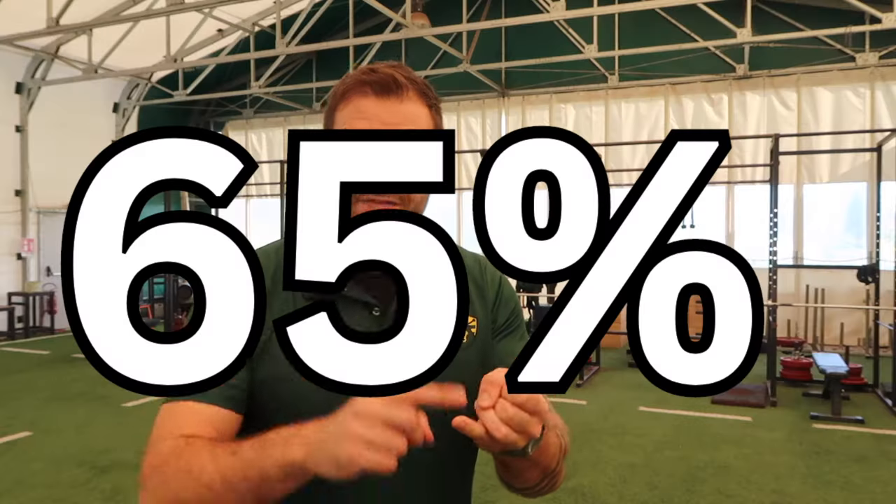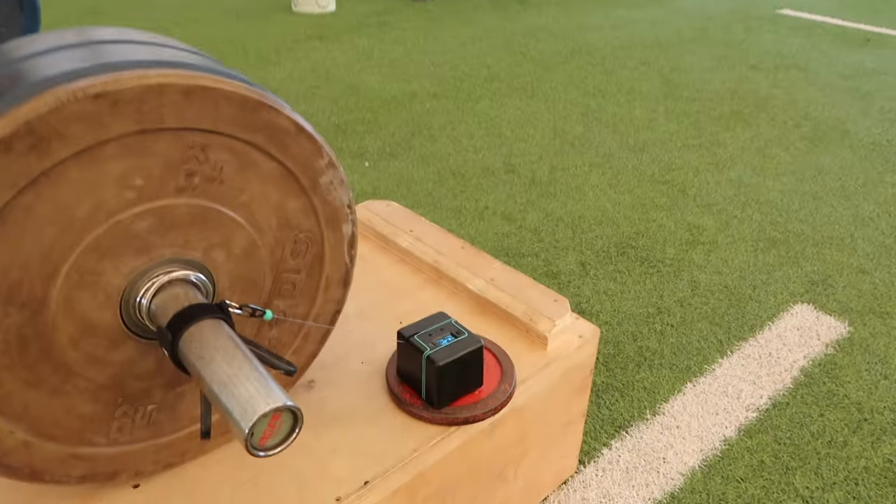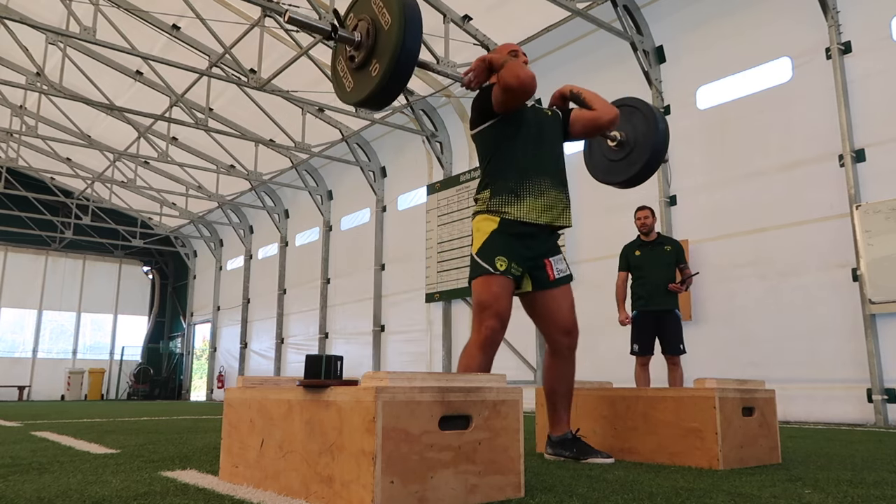Mona did absolutely nothing after that — the session was done in 30 minutes. The work he did was three sets of two on cleans from the blocks at 65%, 75%, and 85%, getting his feedback and making sure we were on track with the Vitruv encoder. Then three sets of three drop jumps after each set of cleans. That's it — session done. Short, sharp, high intensity at the right intensity. If we were just going through the motions at 65% you could muscle it up slowly, but because we had the Vitruv linear positional transducer, every rep mattered and counted. I was really happy with his approach and his performance today.